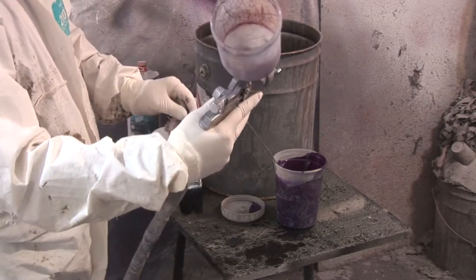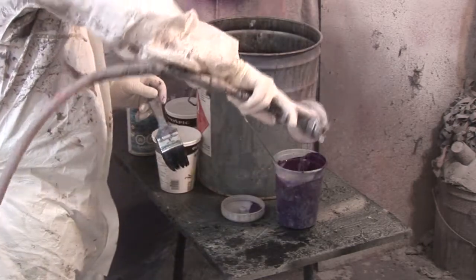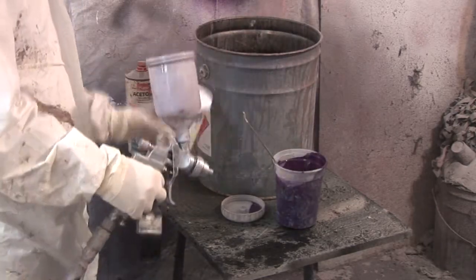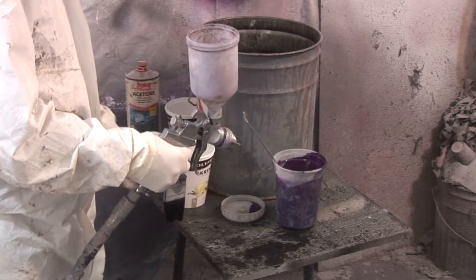You can see it's pretty clean, though there's still a bit of color. So we're going to keep adding acetone and backwashing until we get a clear liquid, and that will tell us that all the fluid passages are clean.